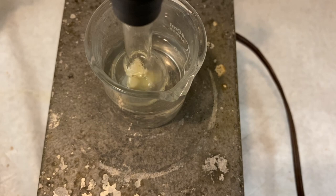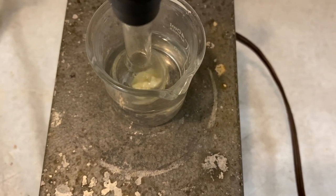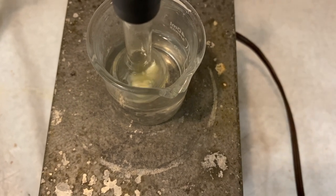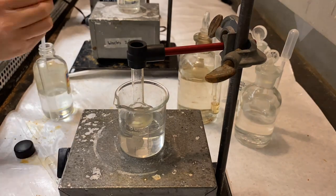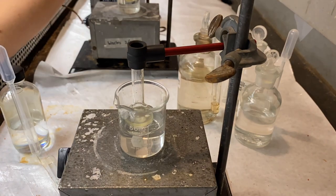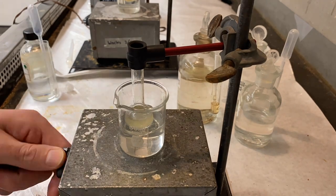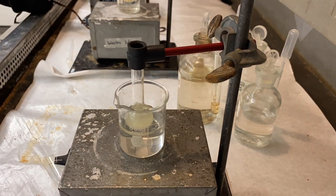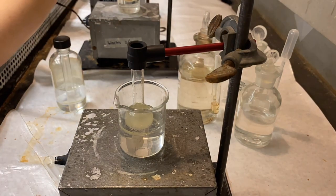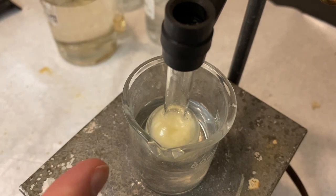So let's just keep going and add the second milliliter slowly. And then we'll move on from there. So we've finished adding all the bromobenzene that we needed. And then we've waited an additional ten minutes. And you can see that we have some solid in the flask.